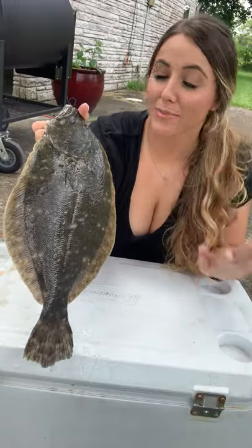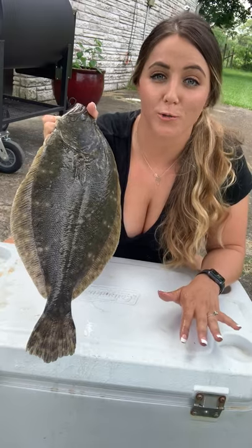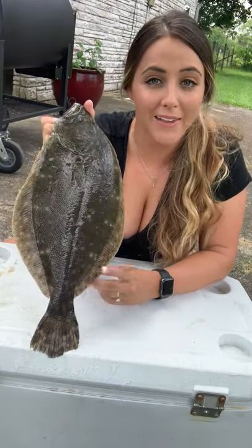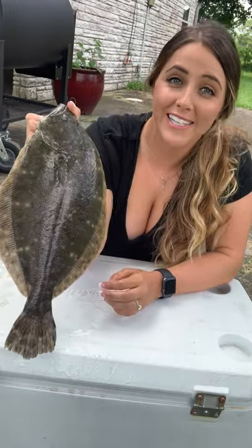Hey y'all! So I completely forgot that we caught this flounder yesterday. It's been sitting in the cooler overnight so he really needs to be cleaned. So I thought I would show you how I like to clean my flounder because this is my favorite way to eat them.